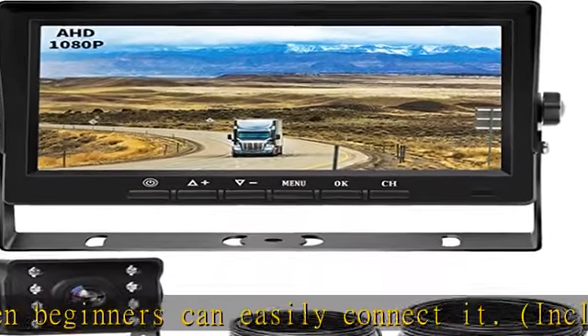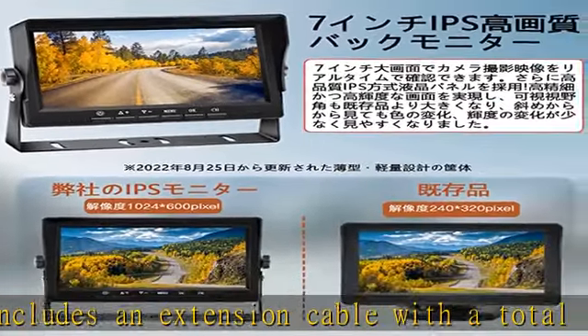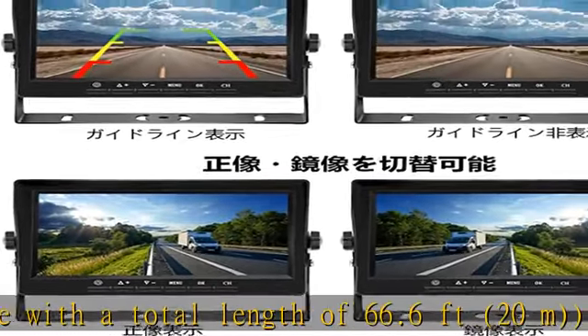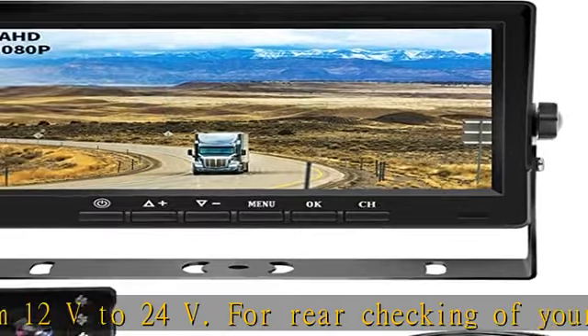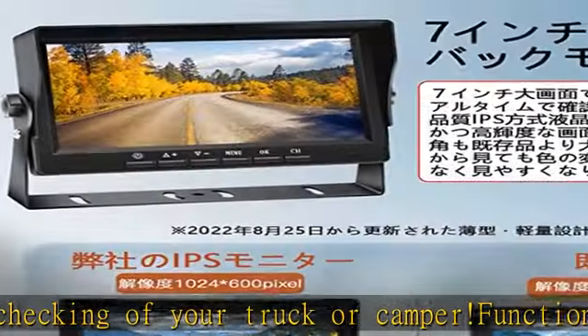1024 x 600 high resolution. Can be used at all times and can be connected to a maximum of two cameras. Uses HD technology for overwhelming high image quality. The HD back camera features a high-sensitivity light sensor for high image quality, and is waterproof to IP68 standards.